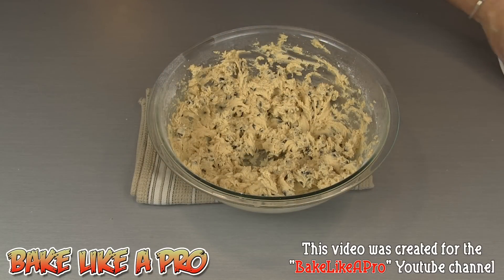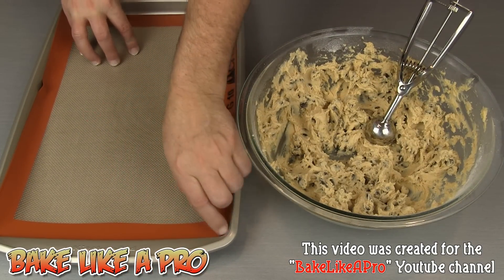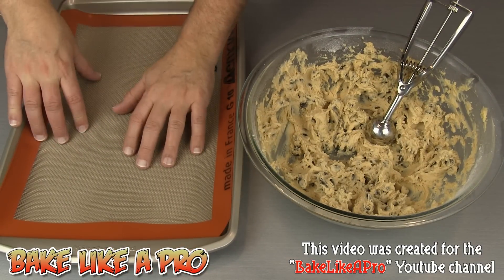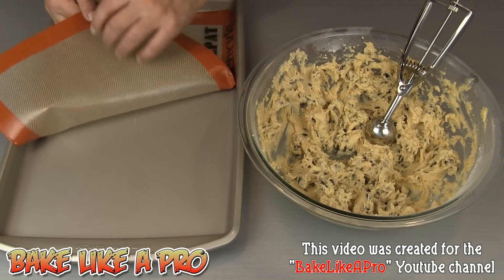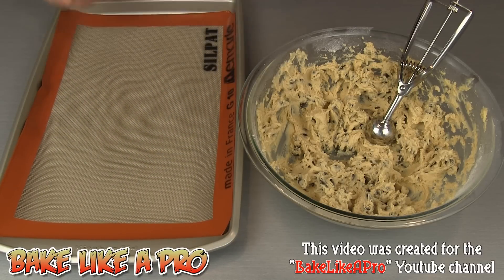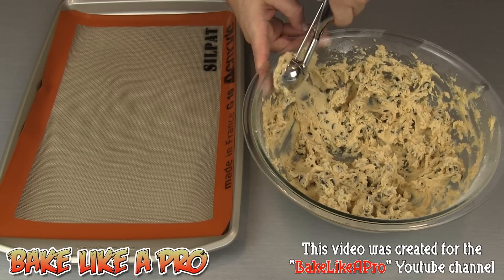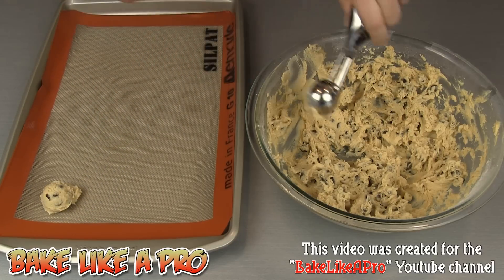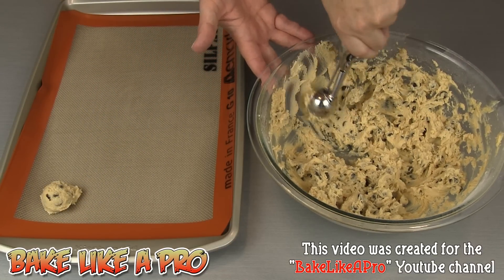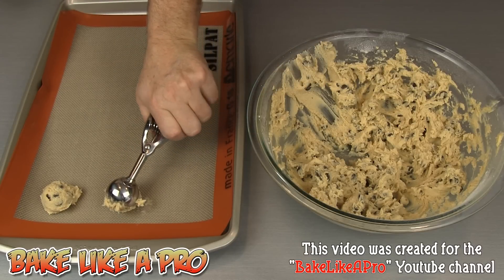Now we are ready to get these onto our tray. I have a tray lined with a silicone liner — you can either use parchment paper or go directly onto your baking sheet. I've got a cookie scoop here and we'll get some of these onto our baking tray. This is a medium-sized scoop; you can also use two big spoons if you wish.